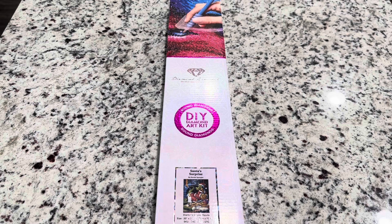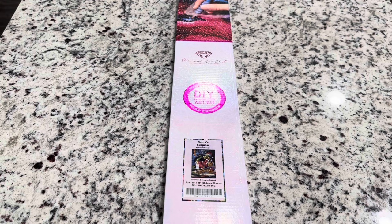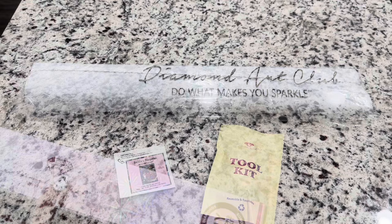This is a 20 by 28 inch, or 50.7 centimeter by 70.6 centimeter canvas, and this one is a round. The little resin bits that you'll be placing on the canvas are shaped in a circle — that's why it's called round. So you'll have this pink circle and the pink top to the box. Now let's get into it.